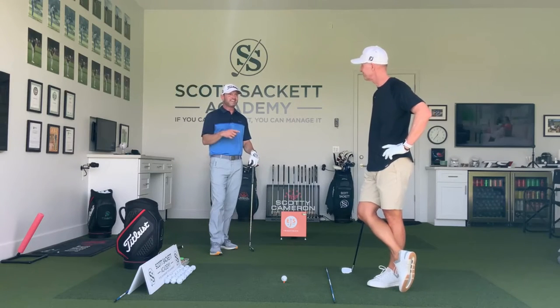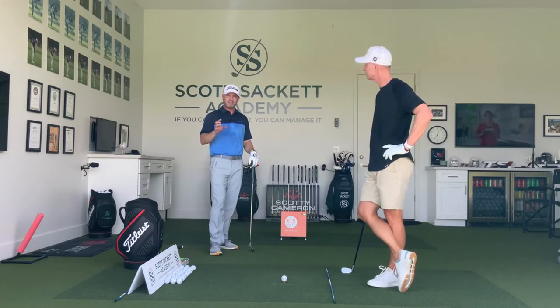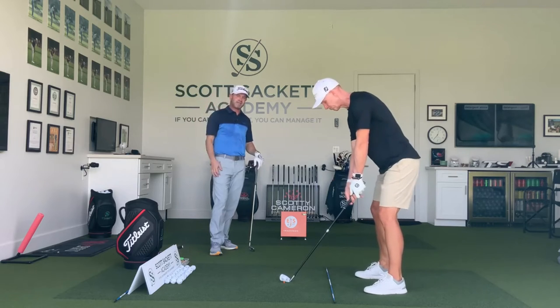Welcome back — we're talking about curing your slice with Scott. What I want to talk about here is another thing we see often: taking the club way back inside, lifting your arms, and then coming over the top — the natural move.